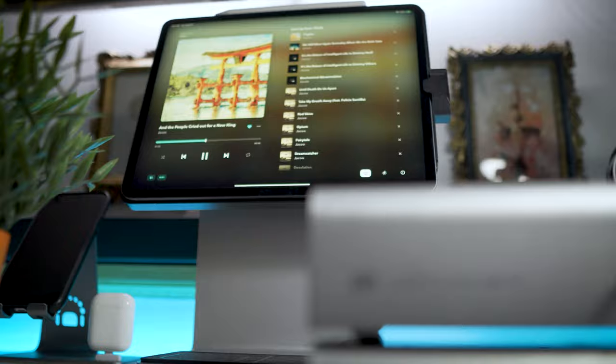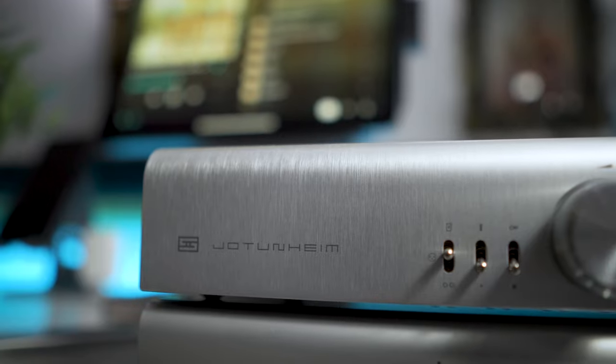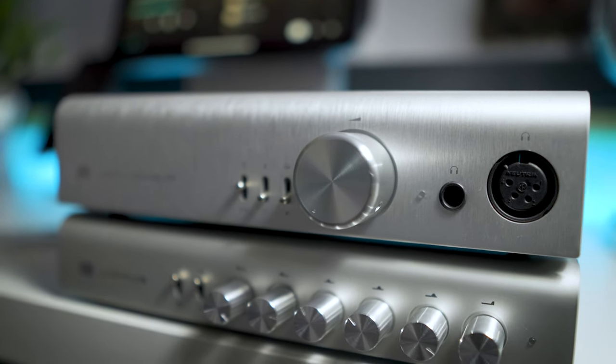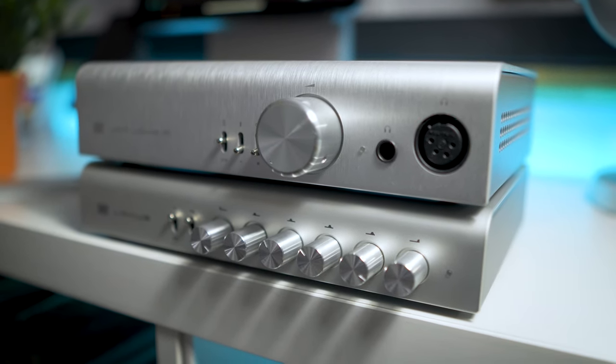Compared to the THX — the Monolith THX 788 — I think that actually matters more depending on what kind of amp you pair it with, because the 788 is a DAC-amp combined. The Jotunheim is a powerhouse of an amp. It has, in my opinion, an overwhelming amount of power, and this can be a positive or a negative when paired up with an EQ, depending on the headphones you're pairing it with.